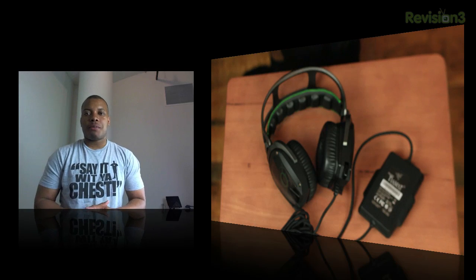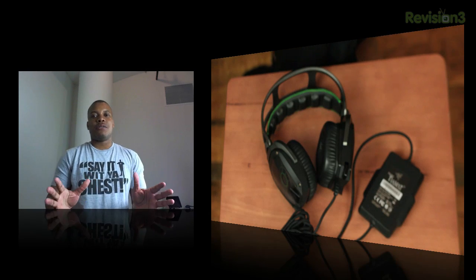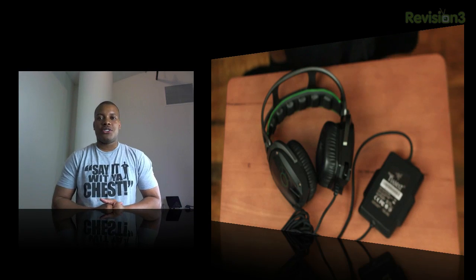Alright guys, thanks for watching this video. Please leave a comment below with what you think about these headsets, and stay tuned for my review. Thanks for watching, and I'll catch you later. Peace.